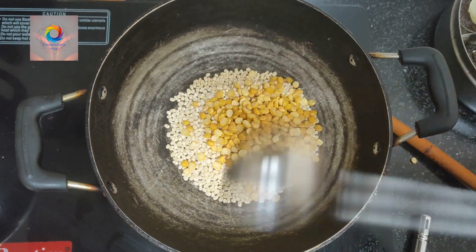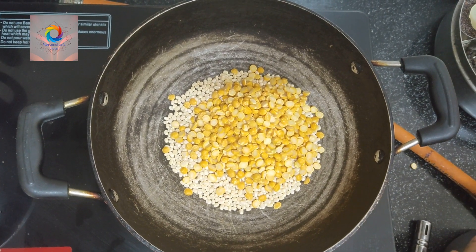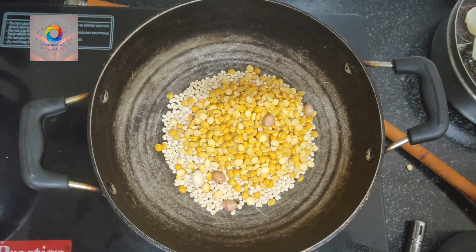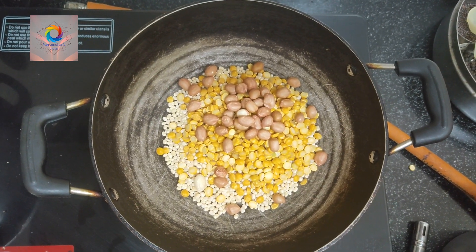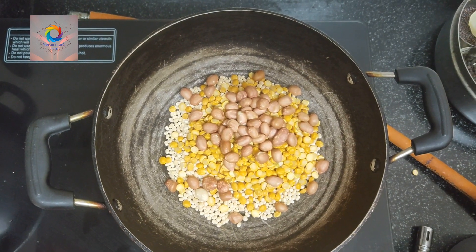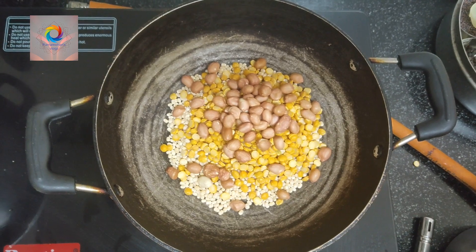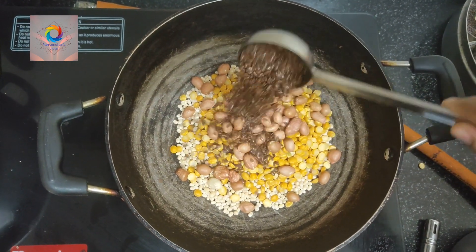After that, I'm going to mix it. Next, it's all good to taste. This dish, just a little bit of the oil. Because I want to make a little bit of the oil.